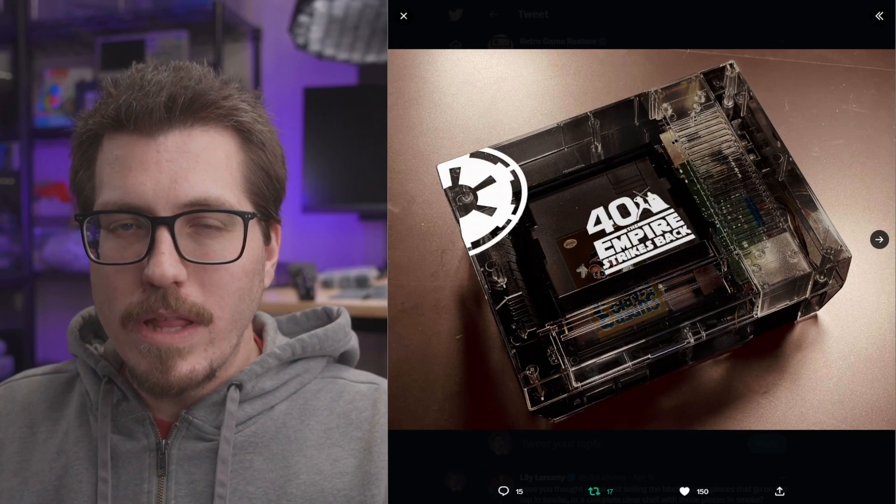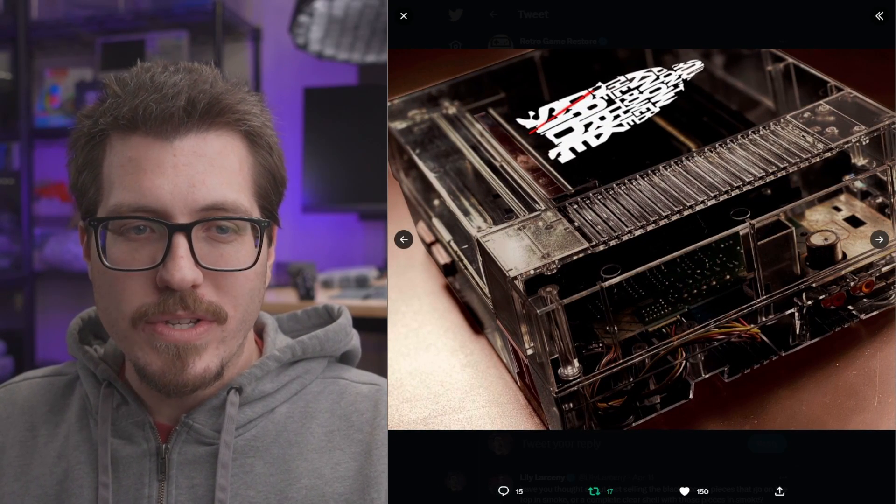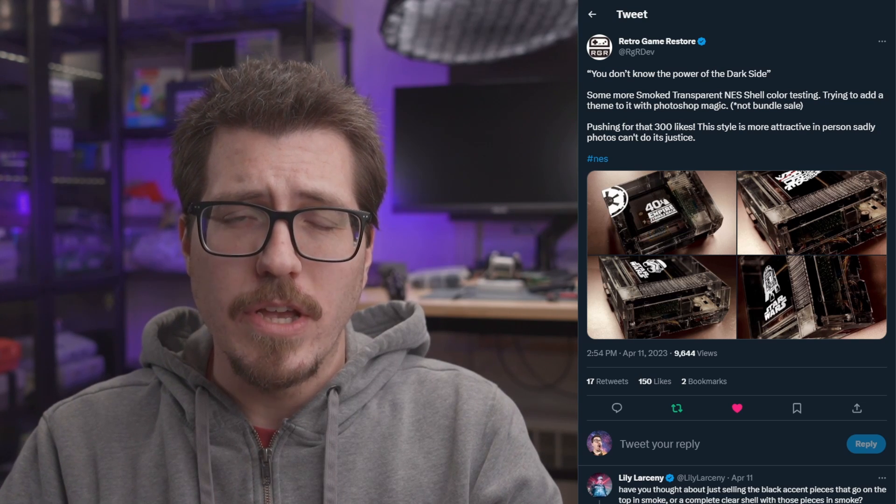With that being said, these look really awesome — I think these are all renders, but it's a very realistic render. They have these Star Wars kind of logos all over them. I'm still hoping to get a transparent shell to show off my OpenTendo build. That's kind of the only circumstance where I think you'd really want a transparent shell — to show off what's inside the case. Let me know your thoughts on transparent shells in the comments below.